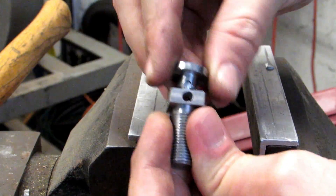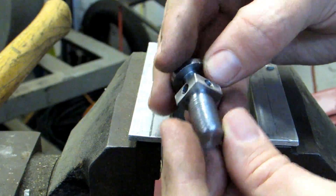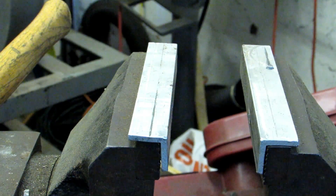The swivel pad won't come off but it moves freely. And there you have it — our machinist jack. Thanks for watching and I'll see you next time.